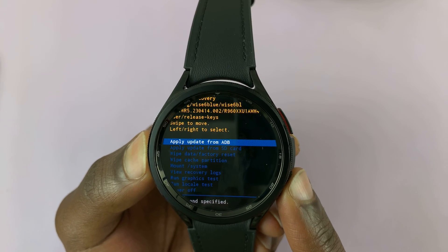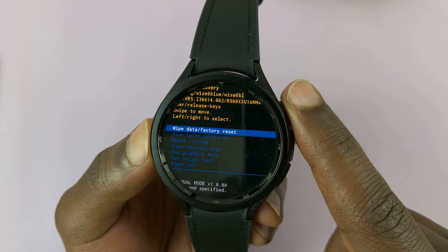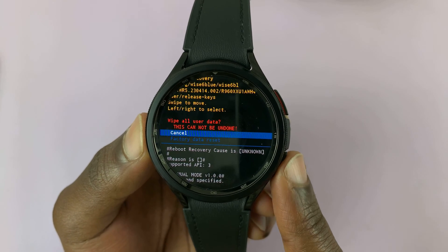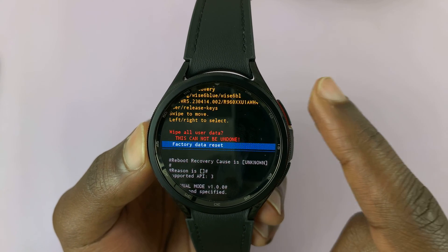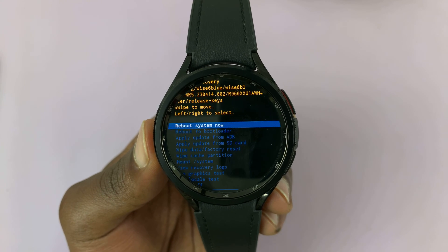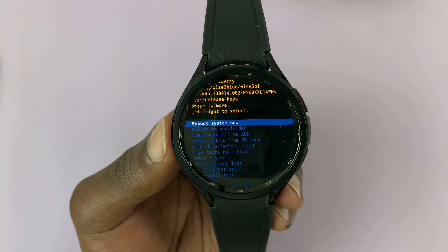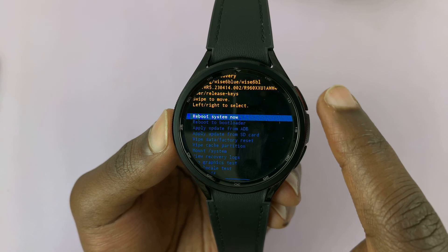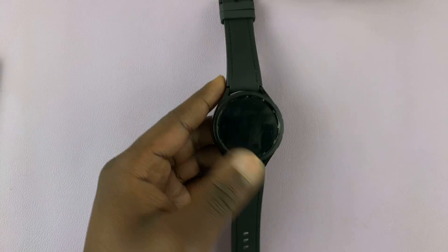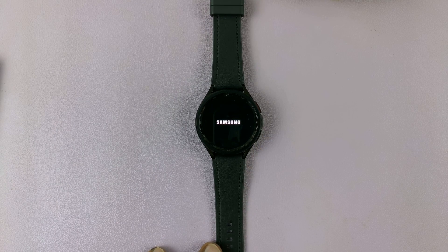Scroll on this menu until you get to 'wipe data / factory reset', then press the home button to select. It's going to ask if you're sure — this will wipe all the data on the watch. Scroll down to select 'factory data reset' and press the home button to confirm. That's going to reset the watch back to factory settings. Once it's done, it will take us back to the menu. Then select 'reboot system now' and activate it using the home button. That will restart the watch back to the setup screen where you'll set it up like a brand new one.